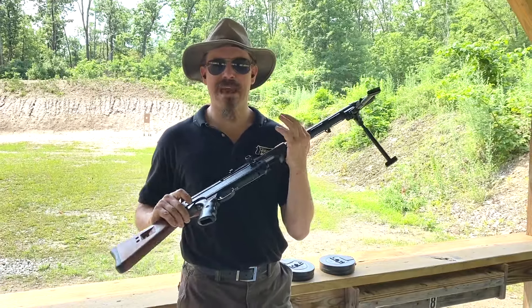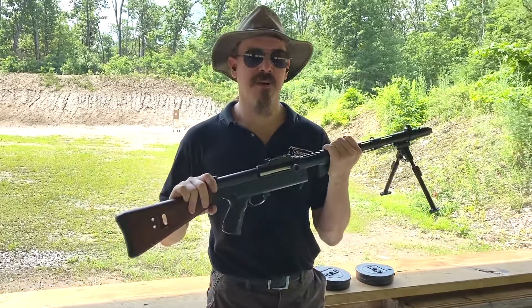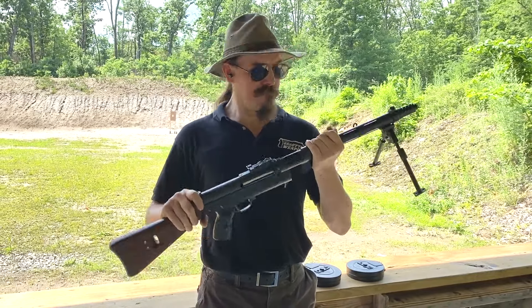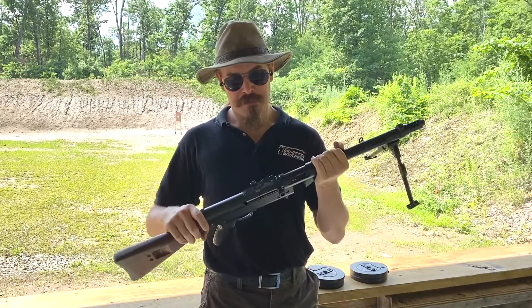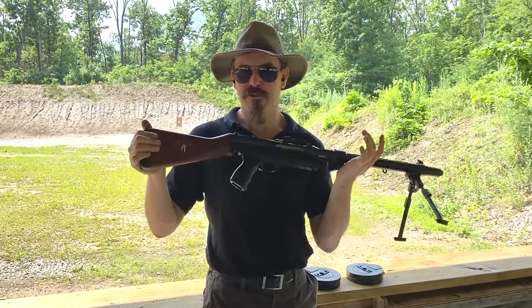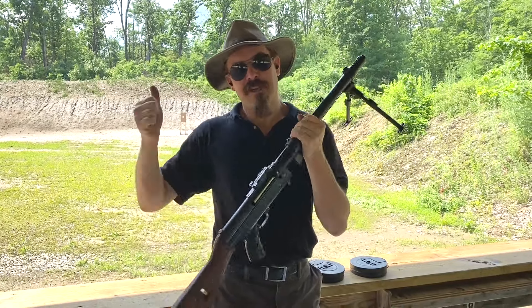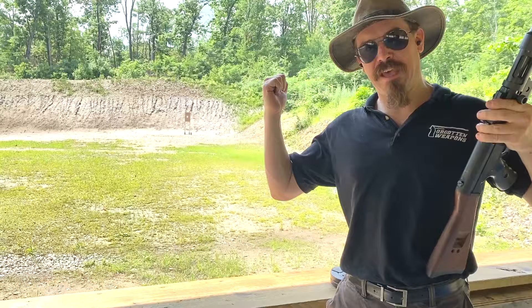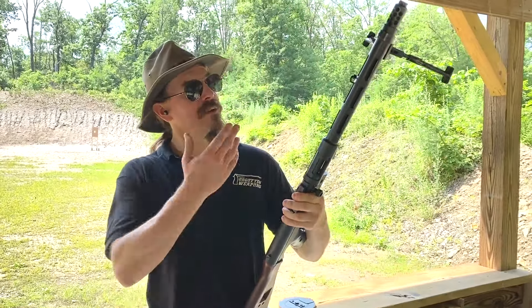In the sort of quasi-heavy submachine gun role like this, it's not without precedent. You do also have occasionally guns like the ZK383 submachine gun — 9mm submachine guns fitted out with integral bipods. I figured rather than just do some shooting and handling reactions, I actually put a target up. We only have a 50-yard range today, but I have put a paper target out there at 50 yards and I want to see how tight of a group I can keep on it with a bipod-mounted heavy submachine gun.